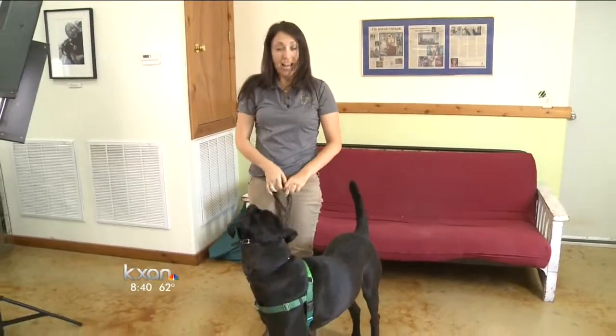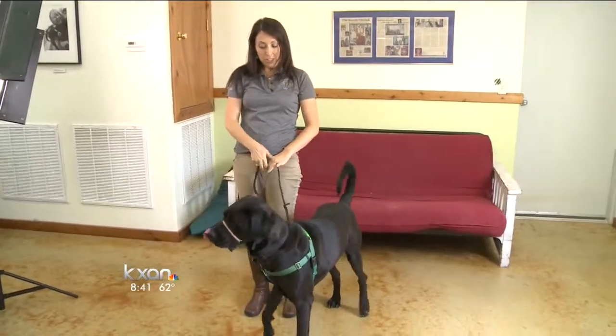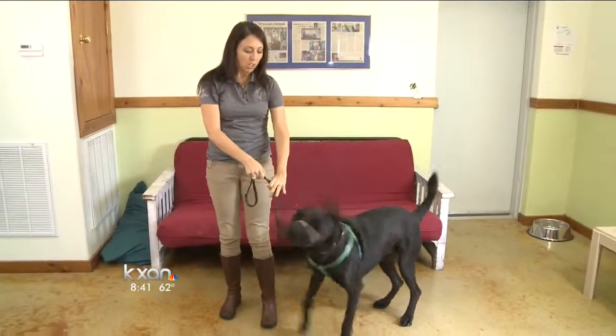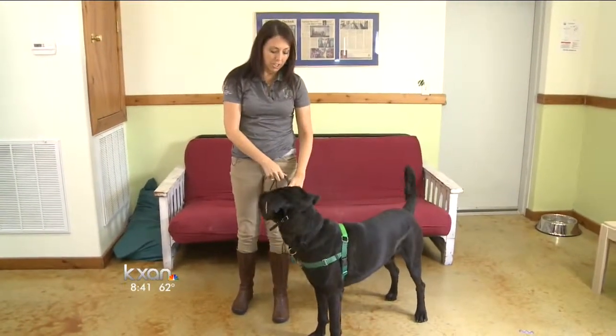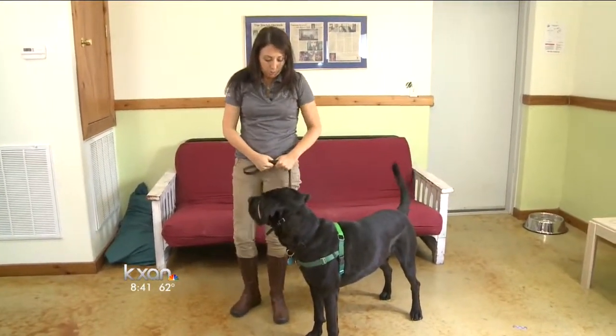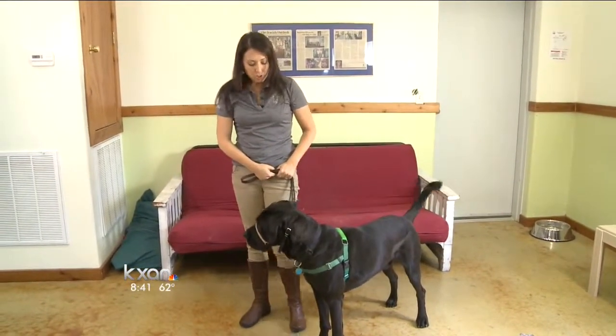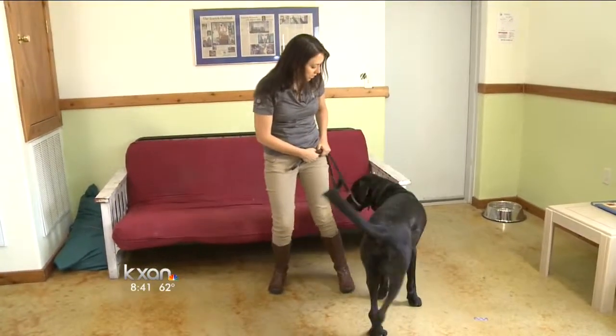So if he pulls I stay still. He's pulling a little bit, I just take a step back. What I never ever do is pull or jerk on the head halter. You pull only with your body. Keep your hands nice and close to yourself so that you just redirect by moving in a different way or in a different direction.